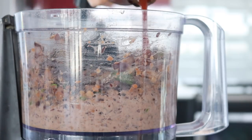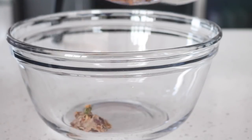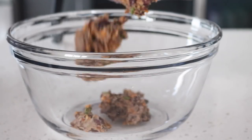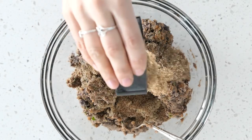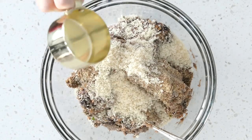Then add a little bit of barbecue sauce and put it into a large mixing bowl. Then add some ground flax and some breadcrumbs and stir that up until it's a little bit more combined.